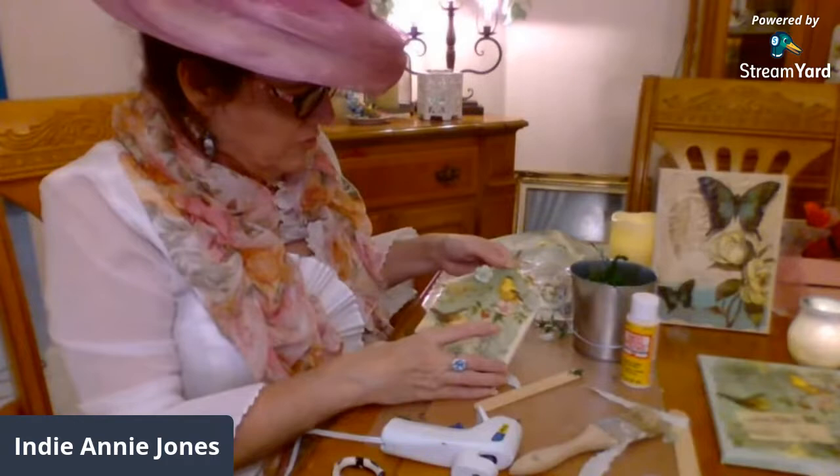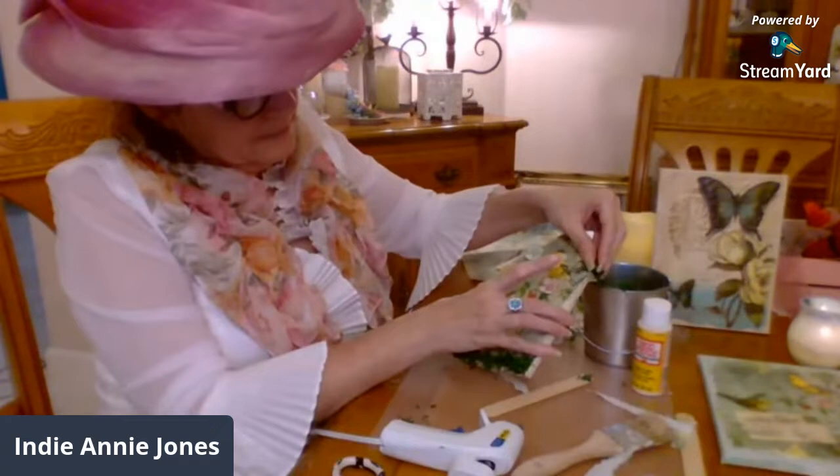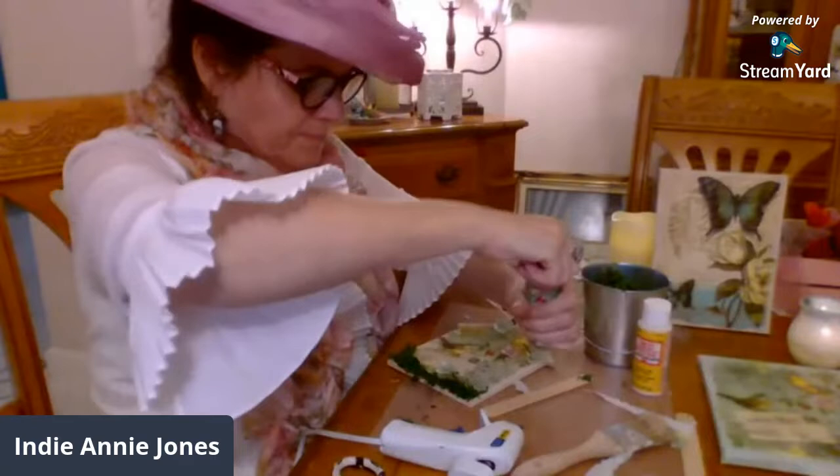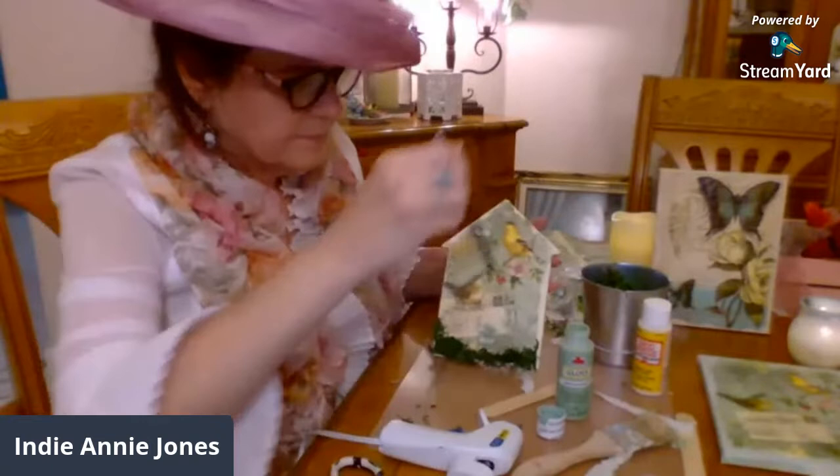Should I put moss on top as well? I don't know if I want to put moss all over. What I do want to do is paint the sides — on the sides. It's basically the same color as the... so we shall do that. Look at that — perfect.